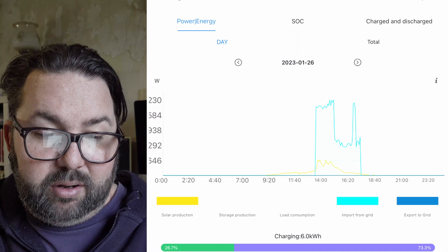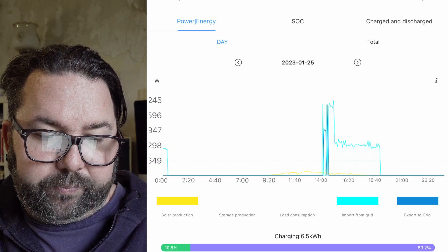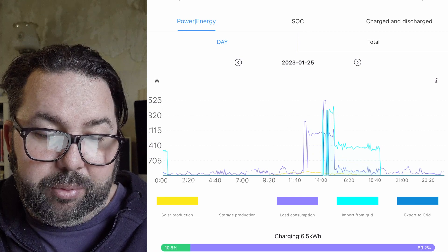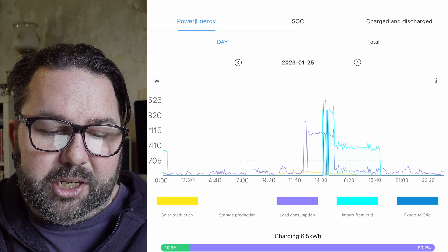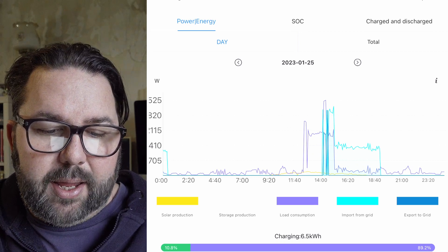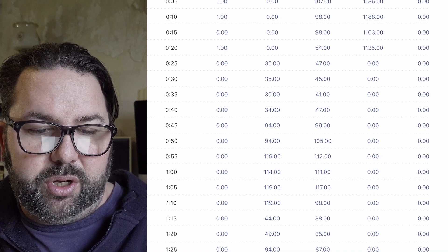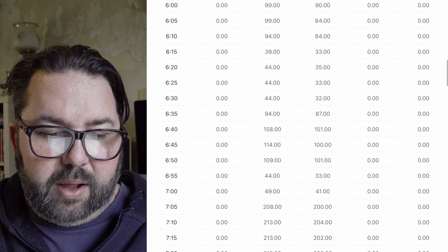Yesterday the blue is charging from the grid and the yellow is solar production. If I put load consumption on — that's the purple — you can see the load on the house. Overnight the fridge, freezer and boiler were kicking in, and then you see this big spike where we plugged the water heater in. You can press the 'i' button to bring up a detailed log from midnight showing solar production, storage production, load consumption, import from grid, and export from grid.